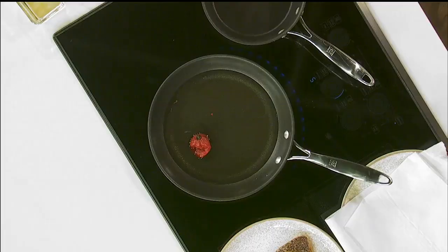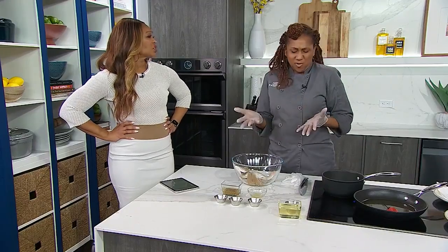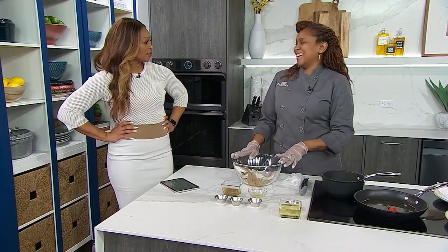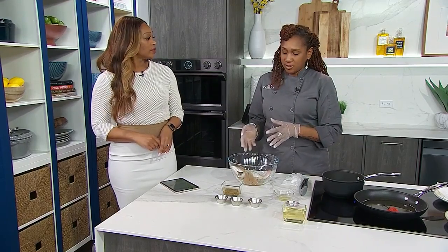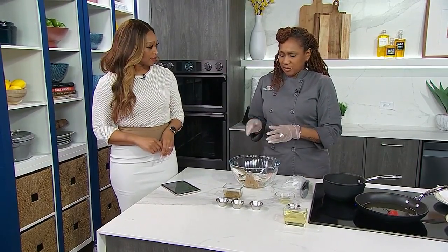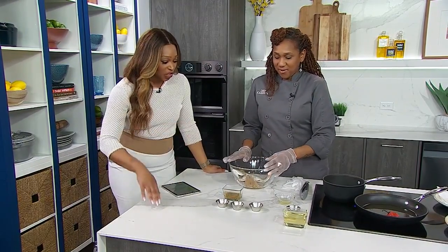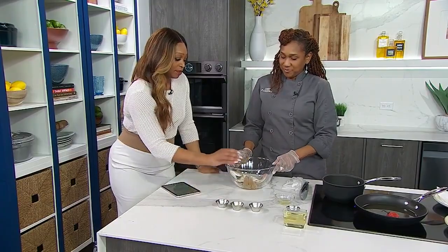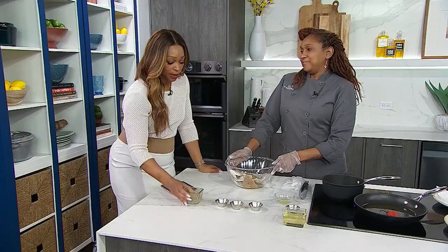The whole scotch bonnet goes in so the oil and the pepper can have a little marriage and dance — they're just going to flirt a little. The lemon juice was really to wash and clean the fish. We also add vinegar and salt, wash it off a few times, pat it dry, and then hit it with the seasonings. This is the green seasoning — Chef made it herself — along with some black pepper, seafood seasoning, and a little bit of all-purpose.